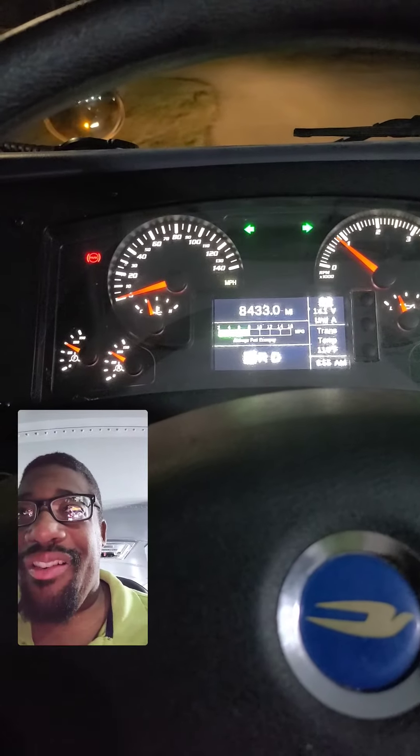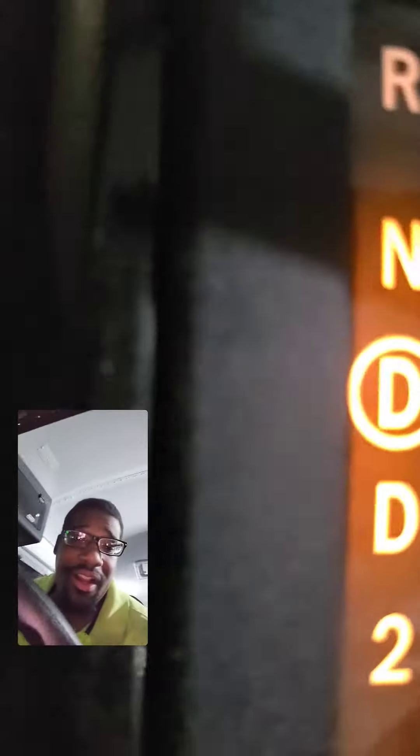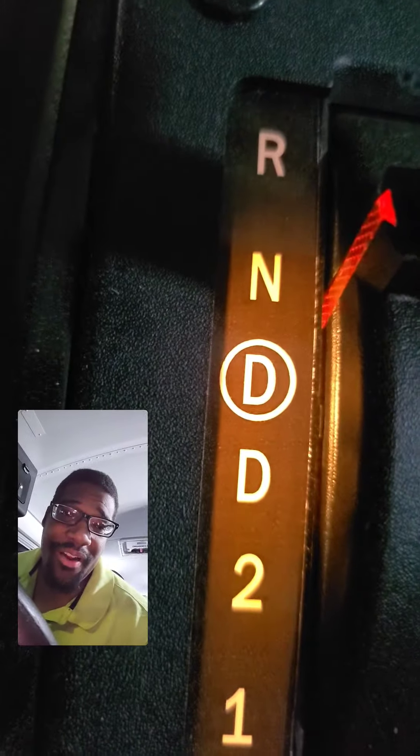Good morning TikTok YouTube. Some of y'all might be wondering how come a school bus don't have to park like in y'all regular vehicles. This is because this is our park brake. We put the bus in neutral and activate the park brake. That's our P button.